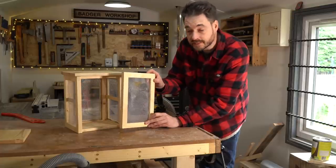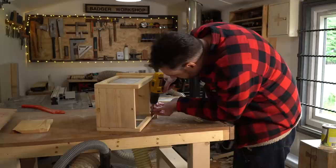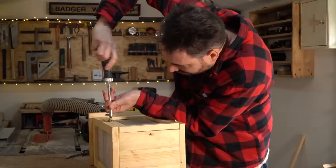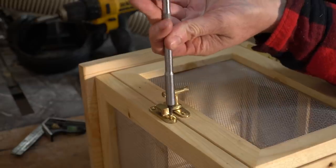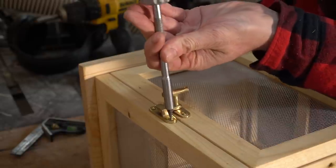The finish is dry and now I can get some brass hinges installed and get this door hung. I was going to put a little brass knob on to help you open the door, but then I found this little turn catch — so that's going to work to actually keep the door closed and give something to pull on to open it. So I can get that fitted.